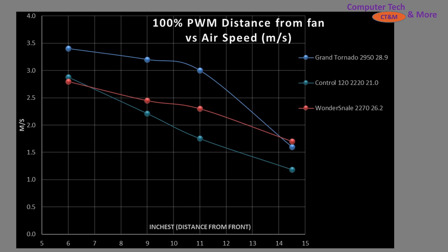At 100% PWM fan signaling, RPM matters, and the Grand Tornado spins at approximately 3,000 RPM — so it just crushes the other two fans, my control as well as the Wonder Snail. You will note that it is quite a bit noisier — approximately 2 decibels noisier. Decibels is not a linear system: every 10 decibels is approximately a doubling in noise volume, so 5 decibels would be 50% more noise, meaning 2 decibels would be almost 25% noisier than the Wonder Snail.